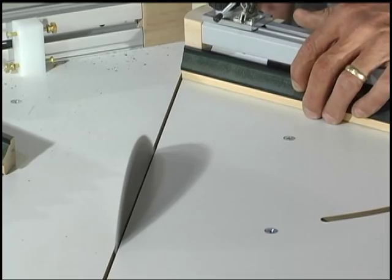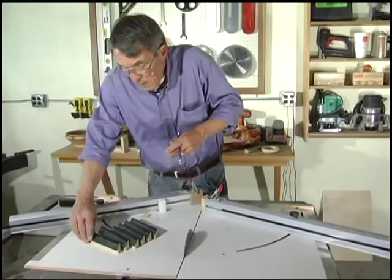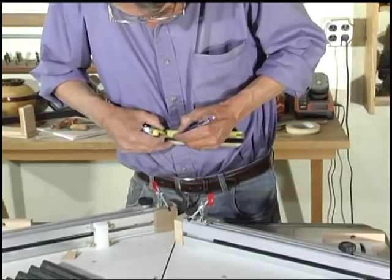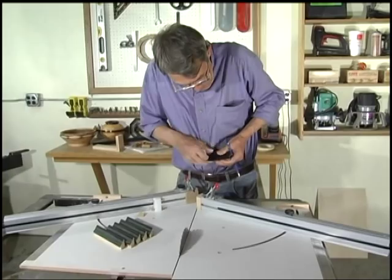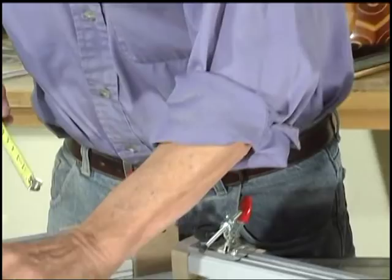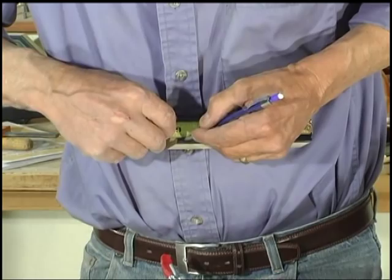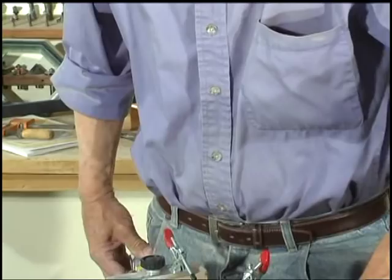There's our rough cut. Our two long sides need to finish six and seven-sixteenths. Our four short sides need to finish five and eleven-sixteenths. You always want to double-check these once you cut them.